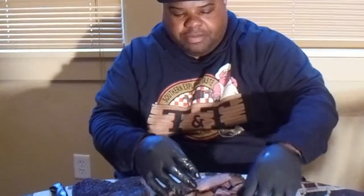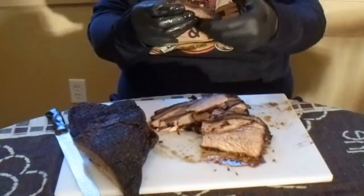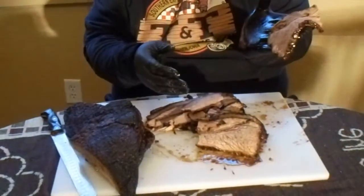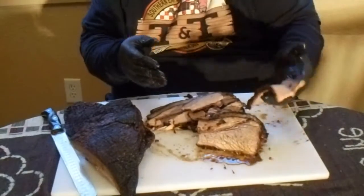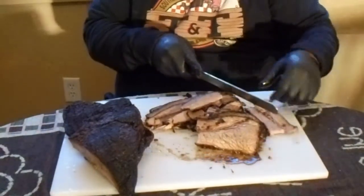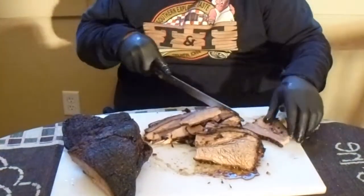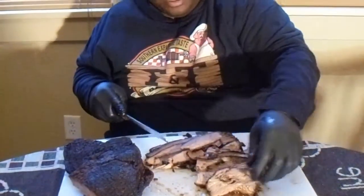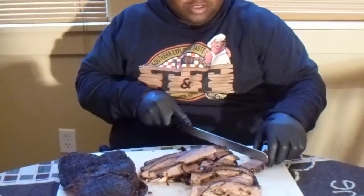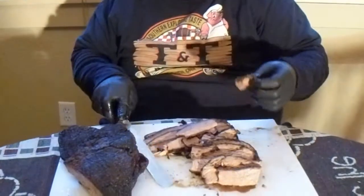And you've got the fatty part of the brisket. This is awesome. So let me get a taste of that. No Hippie Barbecue. Meat stall. This Masterbuilt has done a good job. I want to give a taste — so we want to come up here, and this is the final taste test.